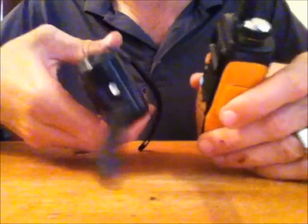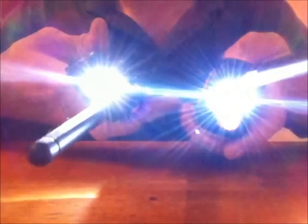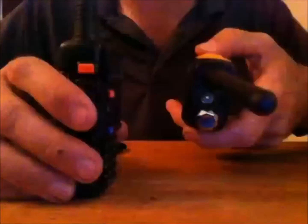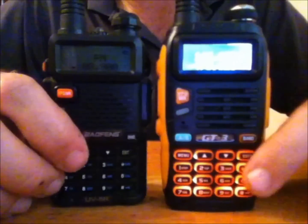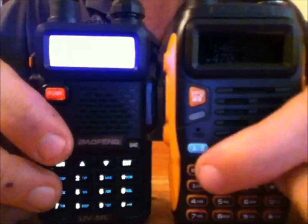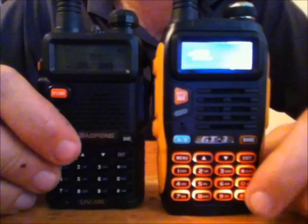They both have the LED light. Let me turn this radio on — this one has a light too, and it's very bright. The only difference is this one will blink as well, so that's good for emergencies — you can put it on steady or on blink. You'll also notice the lighted keypad down here is an orange lighted keypad. The GT3 is illuminated quite nicely, so it's easier to see in the dark.